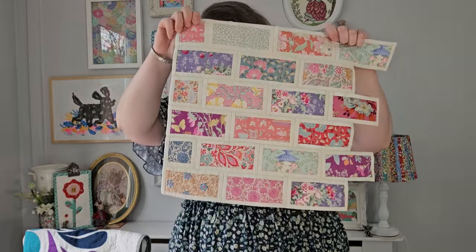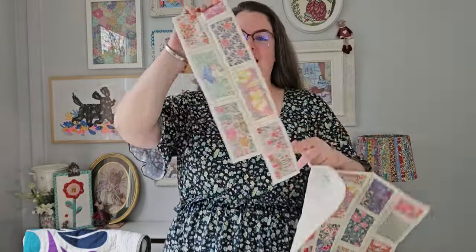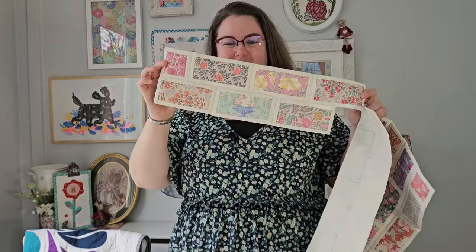Let me show you how much I've completed — shall we do a drum roll? So I've got this, and then I've got these two rows that need attaching, and I've got six blocks that are prepared and ready to sew. I just need to get my finger out and do that.